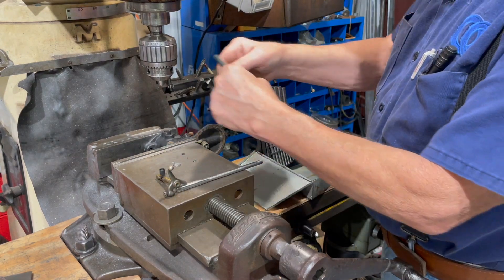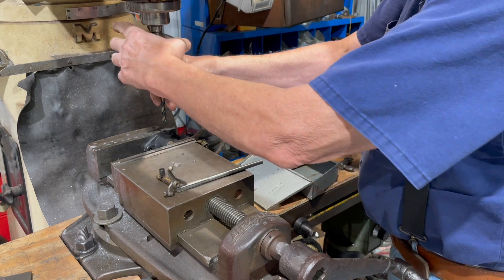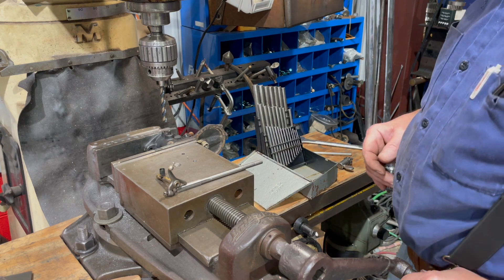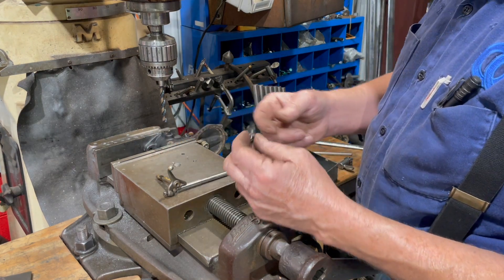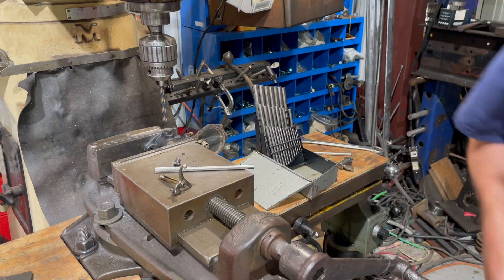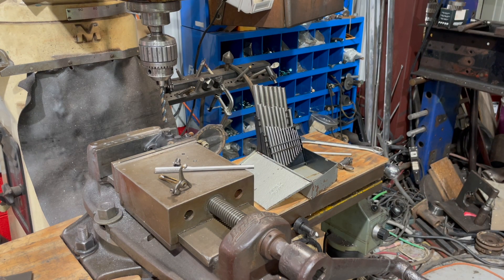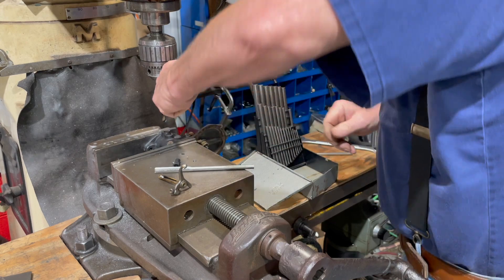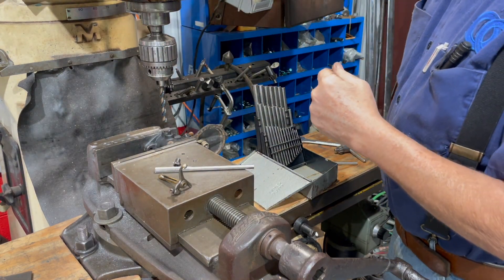Now I've got a letter N drill bit, which is 302 thousandths. The bushing needs to be 312. So this is my reamer I'm going to ream it with. Let me get my mill all plugged up here and power to it.